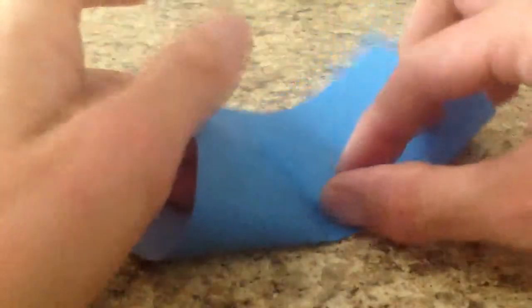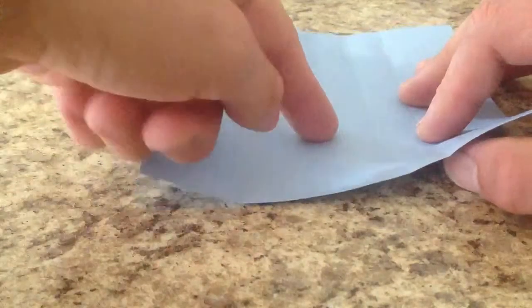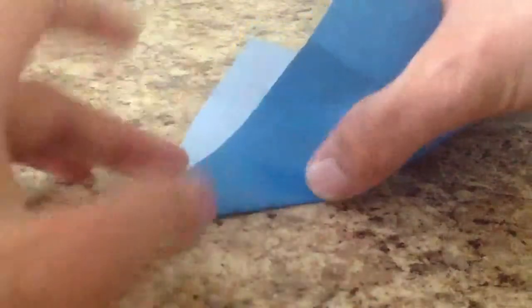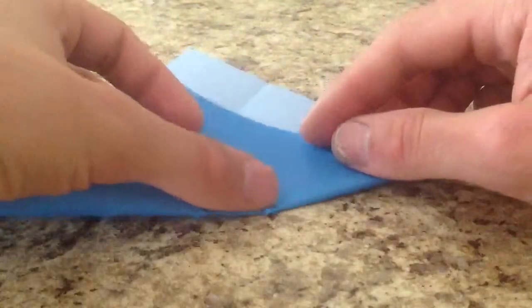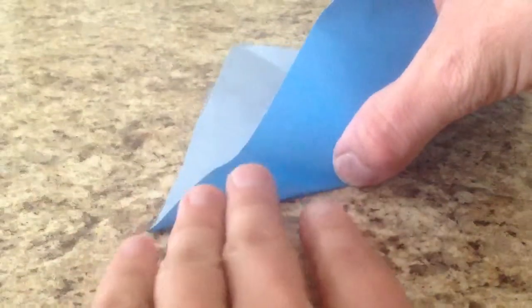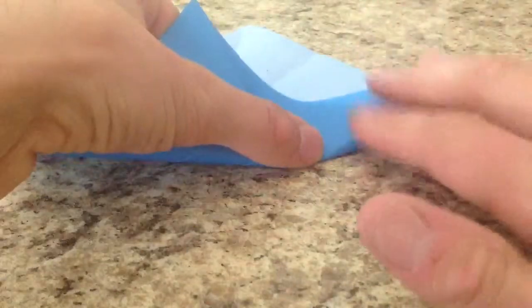Now we're going to take the middle and make a valley fold that goes from the center here, where this third intersects this middle crease, and it's going to go from there to the corner. I'm going to make sure this is all the way in the middle, then make the crease. You just want to start at the center and go all the way to the corner. We're going to do the same on the other side — starting in the center and making it go all the way out to the corner. Crease it well, unfold, and now we have a crease pattern that looks like this.